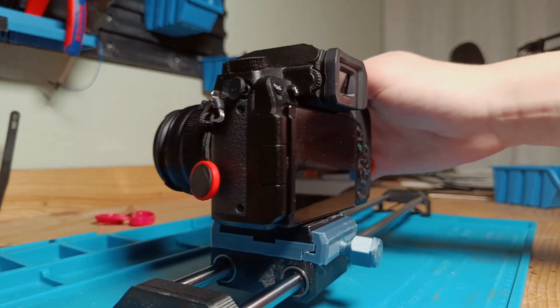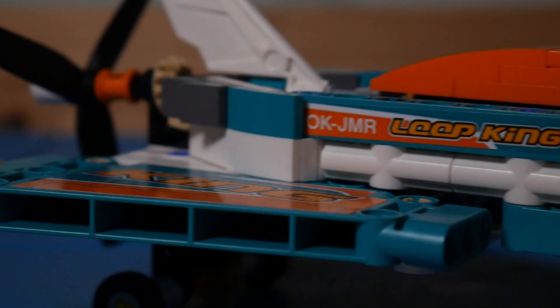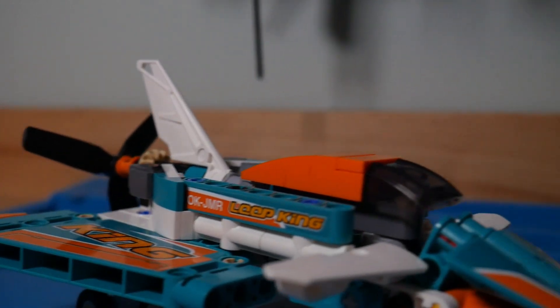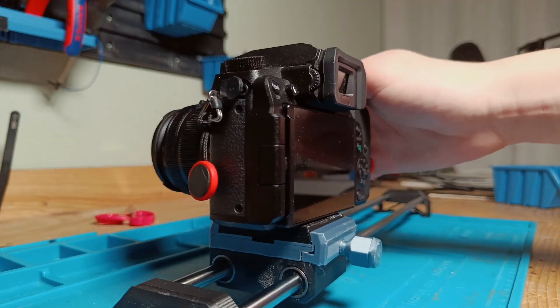So I finished my camera slider — this is still a simple version of it, but it works pretty good. There's just one problem: I need to move it by hand, so if I want to film myself, it is kinda impossible.